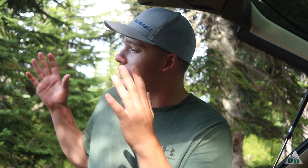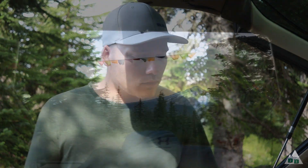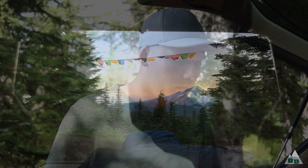Remy and I are camped out on this nice hilltop here with a potentially awesome view of Mount Hood, except the clouds are covering it right now. We've been sitting back, relaxing, listening to an audiobook and waiting for the clouds to clear. We're getting a little hungry and I thought I'd take this chance to talk about this cool little camp stove that I bought.